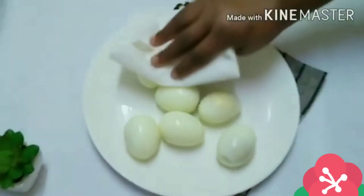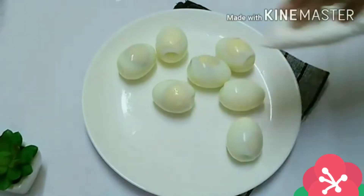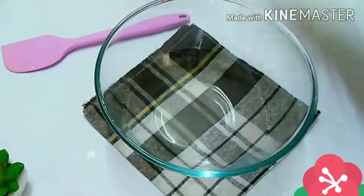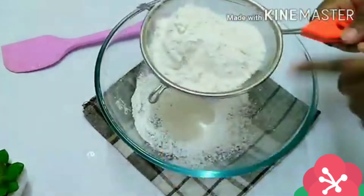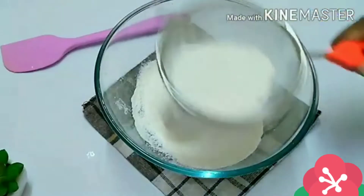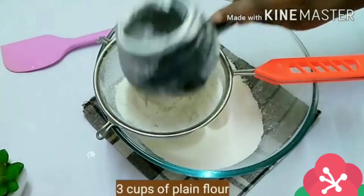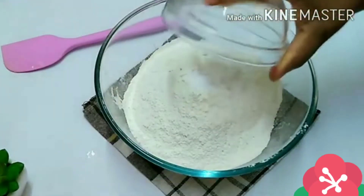When you're done peeling all the eggs, use a paper towel to remove the moisture from the egg. Now it's time to measure out our flour. If you don't have a measuring cup you can use a scale. I'll be measuring out three cups of flour.